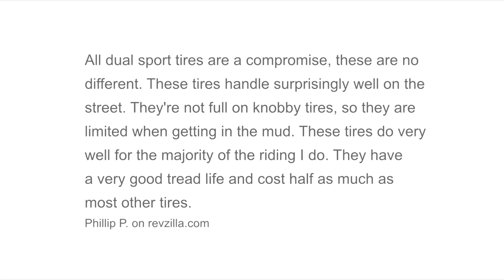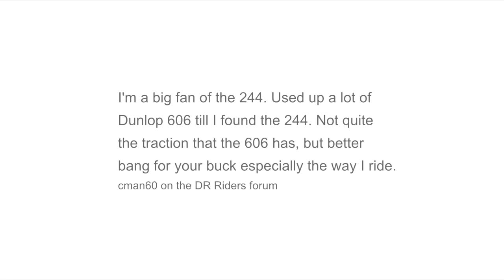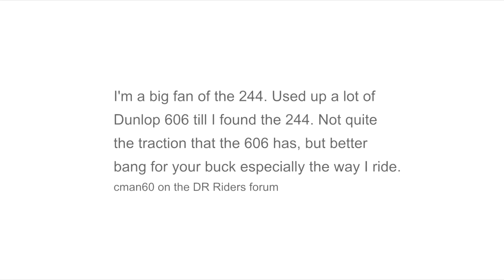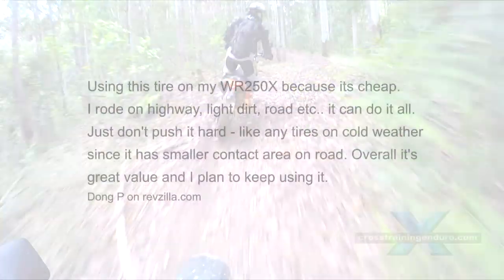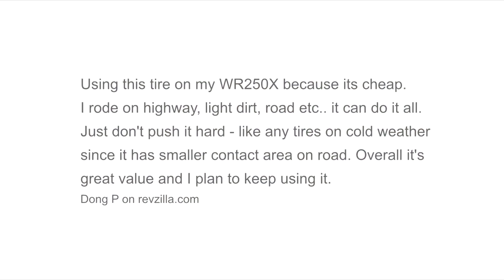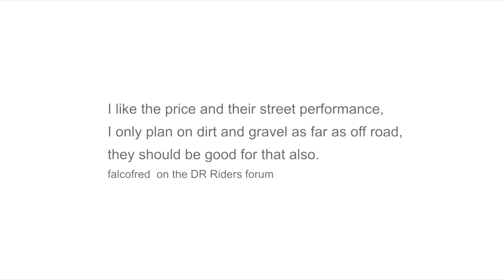A few riders said they found the tyres did start to chunk if run over 75 mph on hot tarmac for extended periods. But obviously you should aim for a more road-oriented tyre in that case. Pete and I have never encountered tyre chunking with the sort of riding we do, and we do tend to flog the tyres a bit.